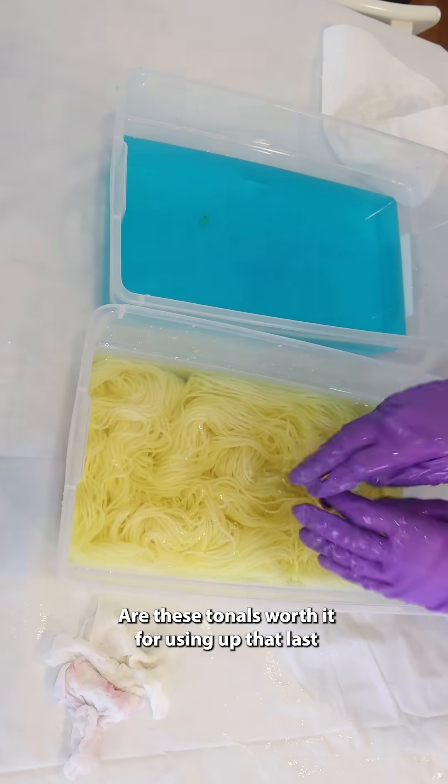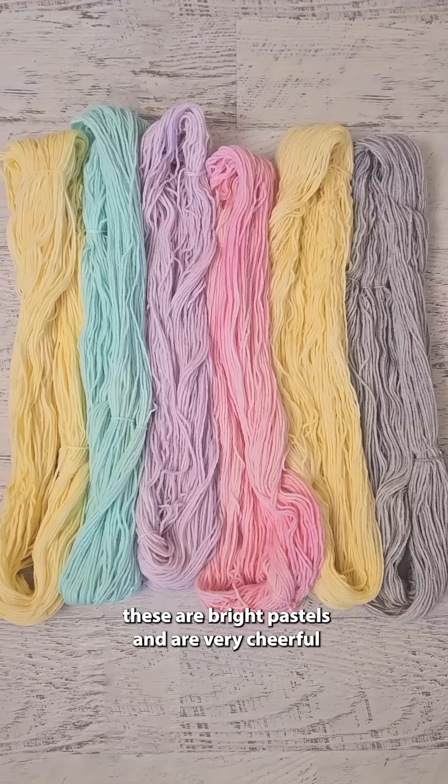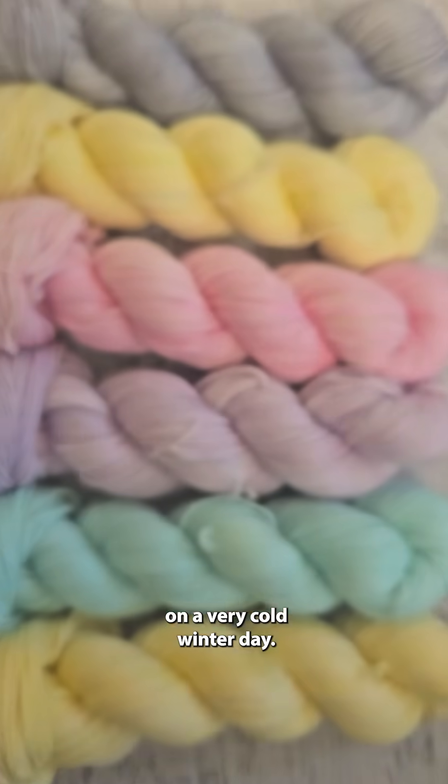So what do you think? Are these tonals worth it for using up that last little bit of color? I think that these are bright pastels and are very cheerful on a very cold winter day.